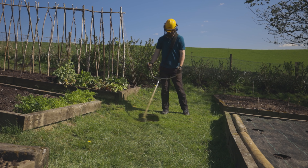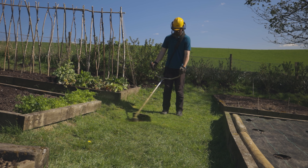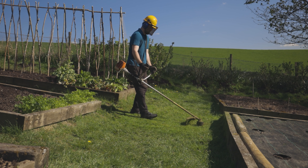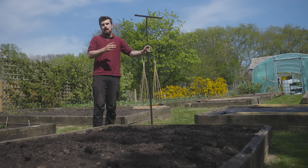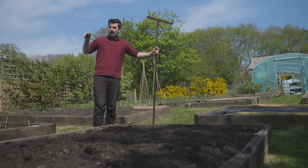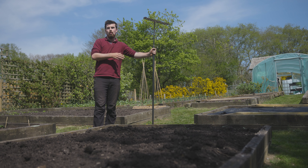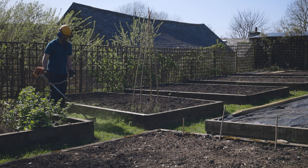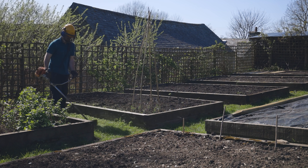The only maintenance I need to do for a grass path is strimming. I know it isn't the most environmental thing, but it's important to make the most of resources you currently have — eventually it will be an electric strimmer. I strim probably every one or two weeks during peak season; it takes maybe 15 to 20 minutes to strim the whole garden and just keeps it nice and low.